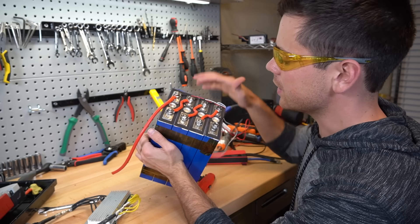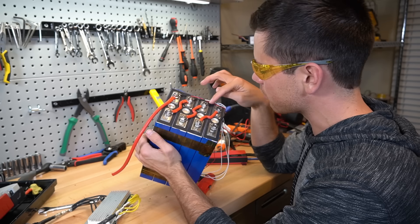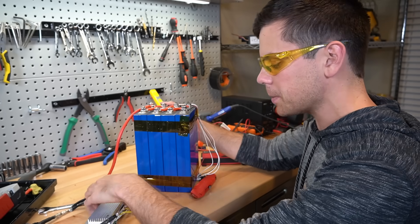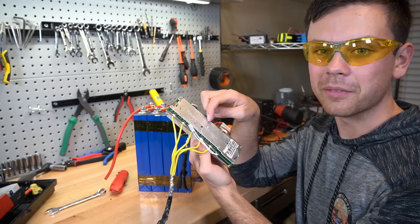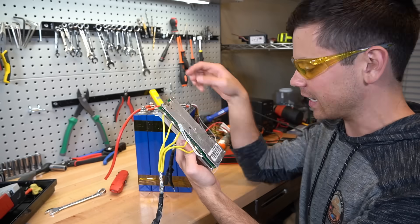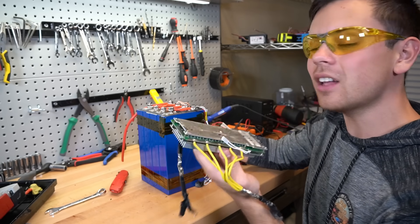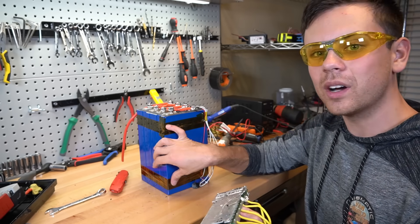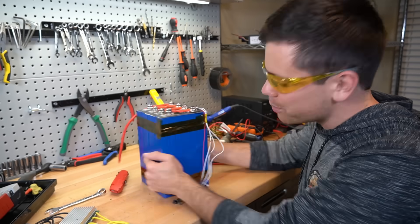Everything else is really nice — these are good cells. The bus bars that come with them are nice and thick, and the balance leads look really nicely done. So everything else is good; I just do not like this BMS. I'm surprised that they did not cover up the bottom of this — it's a heat sink placed directly on these cells, which is illogical. It will heat up the cells and cause degradation on one side.